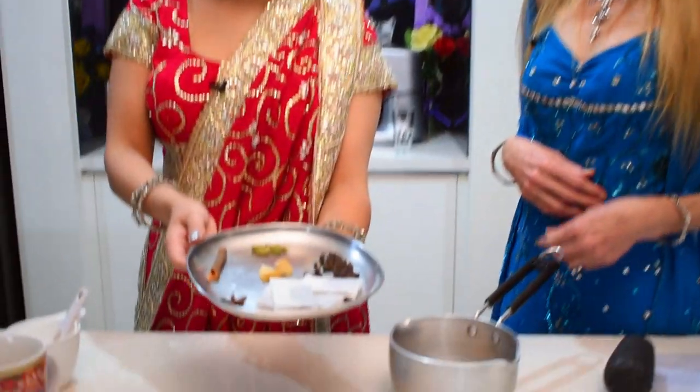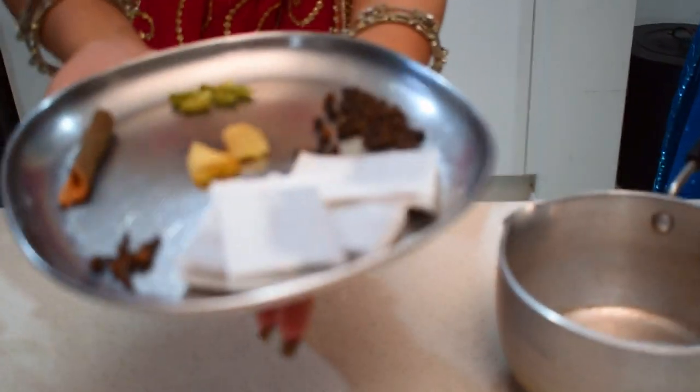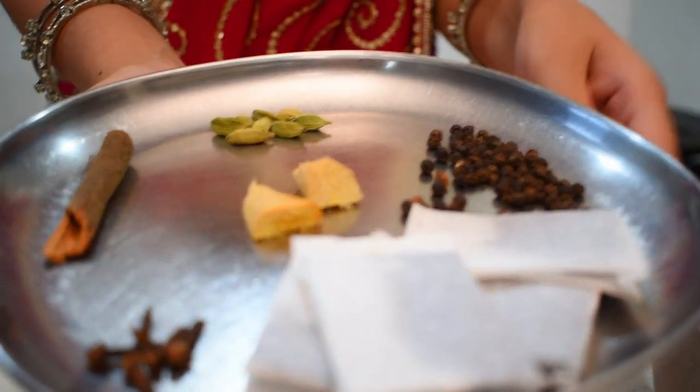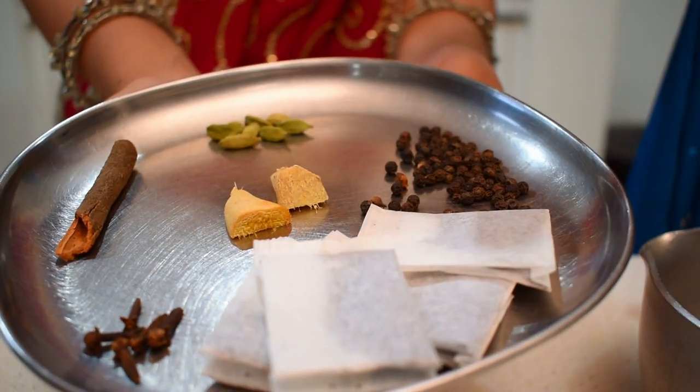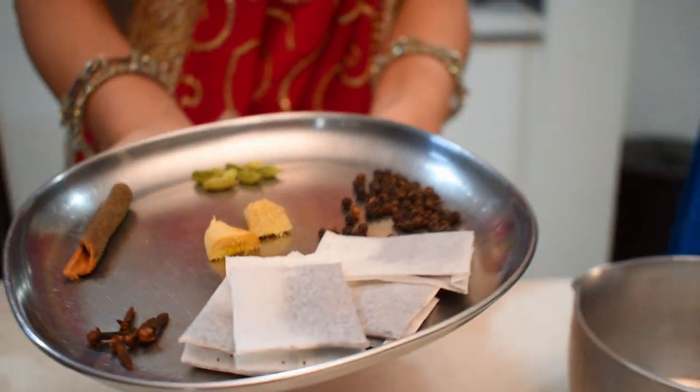On the plate that Lakshmi has, we have a selection of delicious spices for our masala chai. We have cinnamon, cardamom, black pepper, ginger, and cloves — and of course black tea. All these spices are really beneficial for your health, so while you're enjoying a delicious drink you're actually benefiting your health too. They help boost your energy levels, lower your cholesterol, help prevent cancer, and ginger will also boost your immunity. So it's very good for you to drink this on a more regular basis.